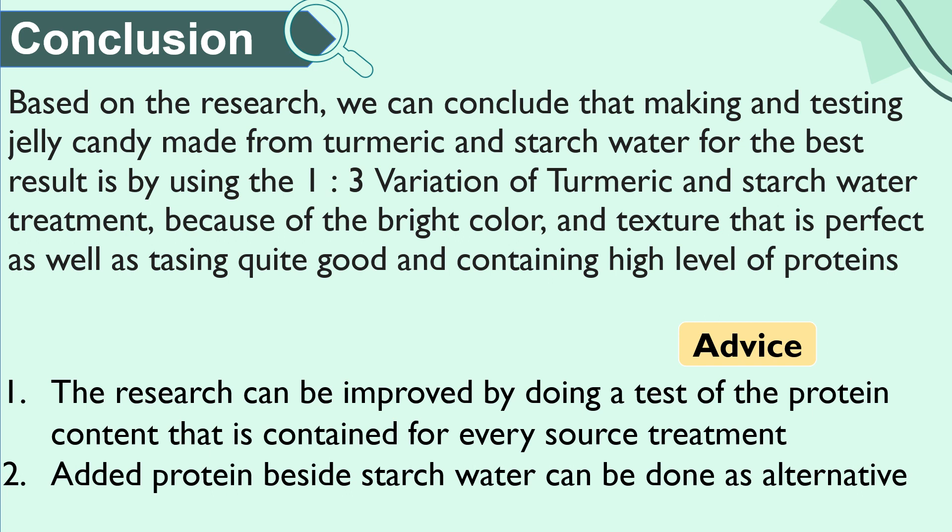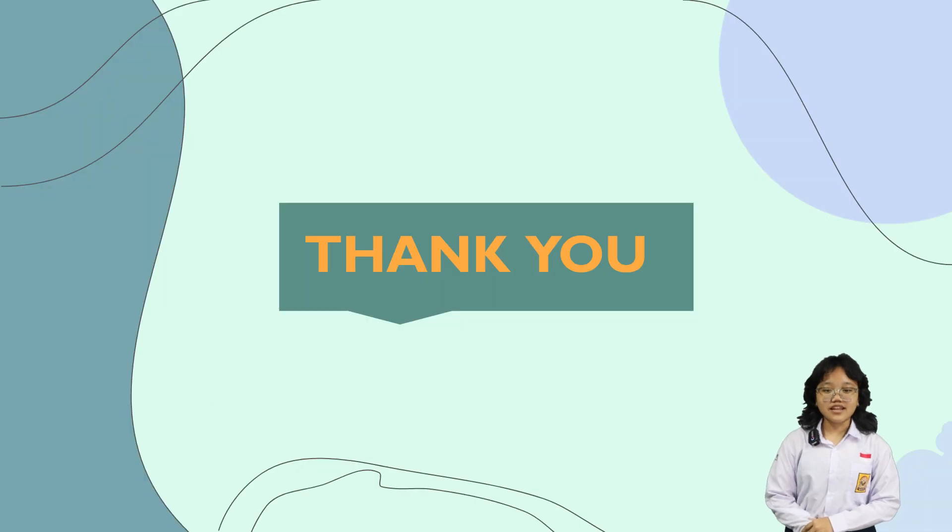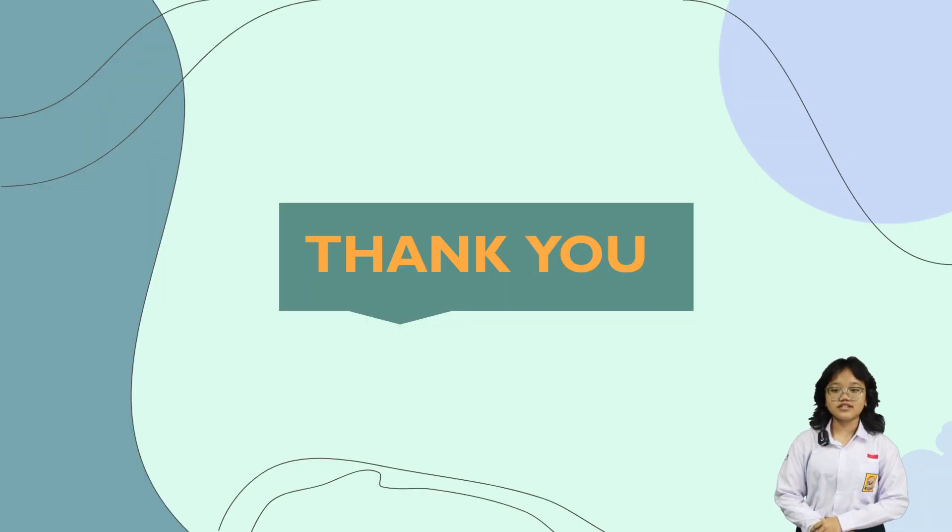This product also does not require much money because the main ingredients can be easily obtained in Indonesia and are cheap, like turmeric, stretch water, and tamarind. For advice: first, the research can be improved by doing a more detailed protein test for every treatment; and second, adding protein sources besides stretch water can be done as an alternative. These are the references from our research. Thank you for your attention. See you in our next research.